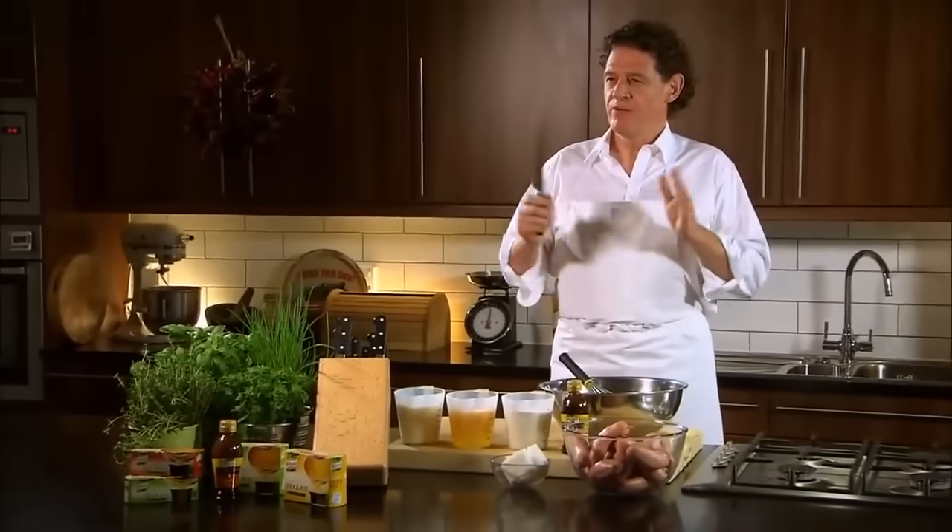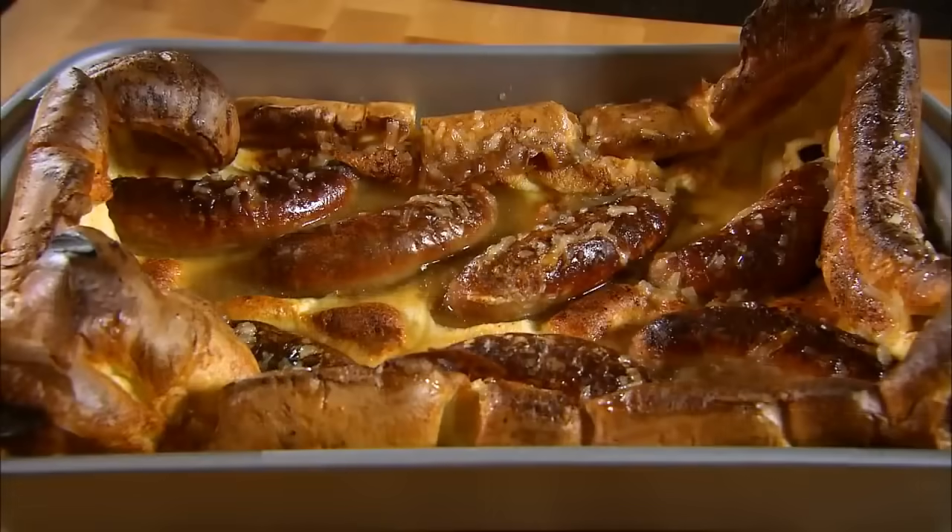Toad in the hole — very simple, very quick, very delicious. The batter takes five minutes. In a hot oven, twenty minutes. So dinner within less than half an hour.